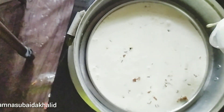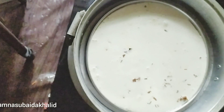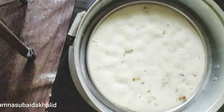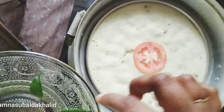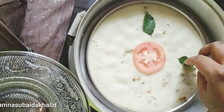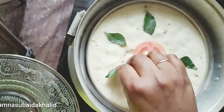We have to make our own marination. I have made a lot of marination. I have to make a little marination with the chicken.